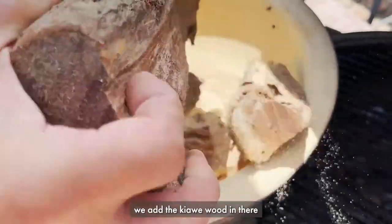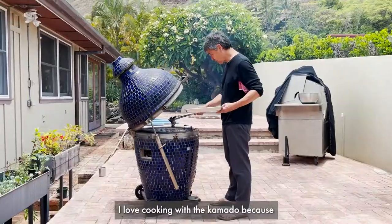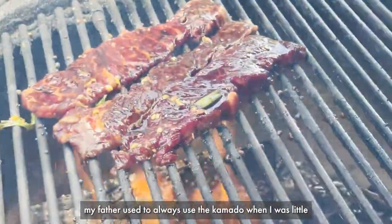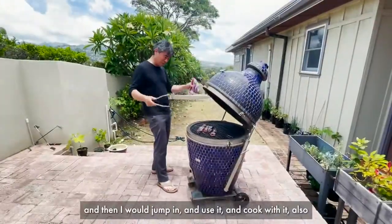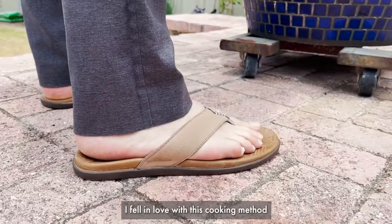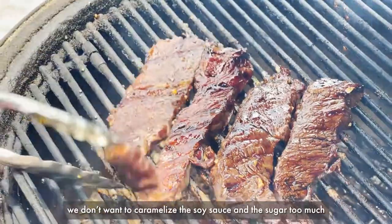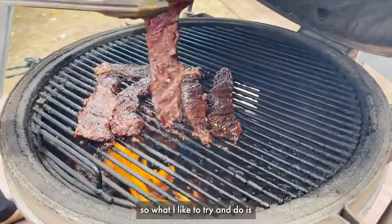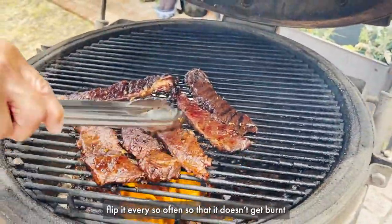We have the chiave wood in there and you get the barbecue really hot. I love cooking with the kamado because my father always used the kamado when I was little. Me and my father cooking with the kamado — I would jump in and cook with it also, and I kind of fell in love with this cooking method. You got to watch it because we don't want to caramelize the soy sauce and sugar too much. What I like to do is flip it every so often so that it doesn't get burnt, and you get that nice caramelization.